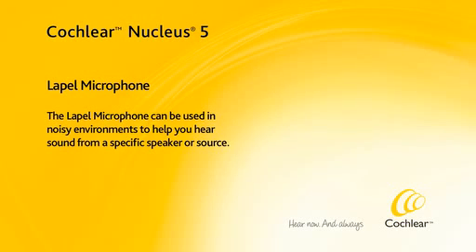The lapel microphone can be used in noisy environments to help you hear sound from a specific speaker or source.